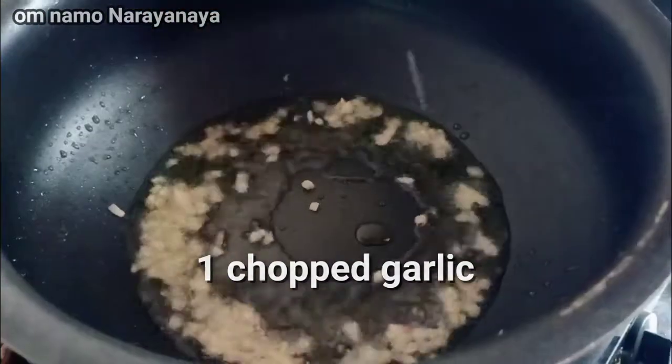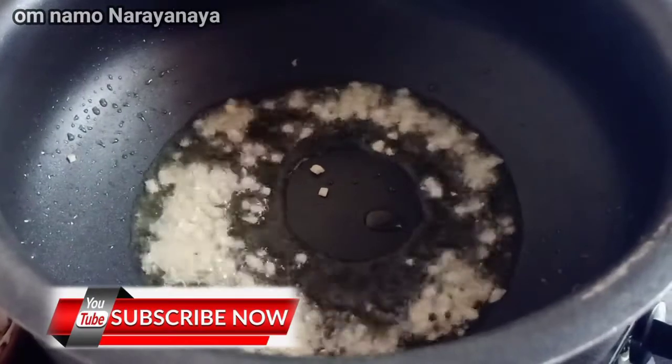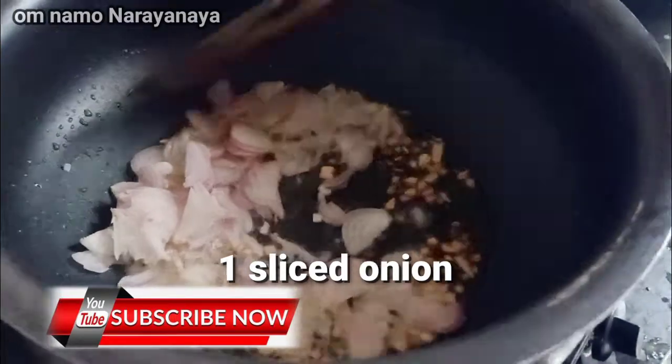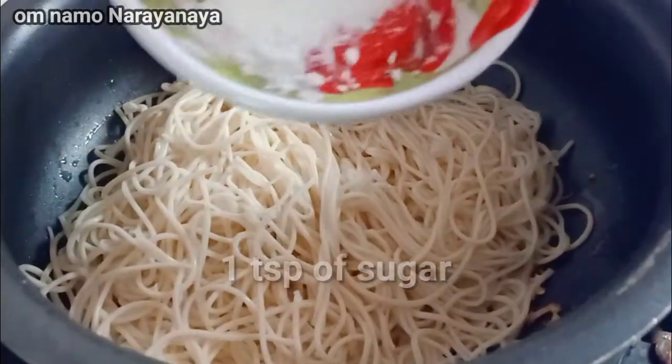Add garlic. Now let's chop the noodles and fry them.